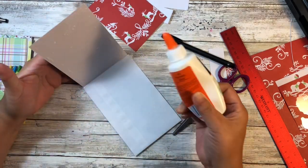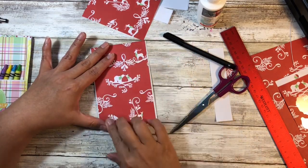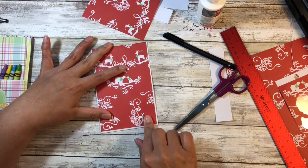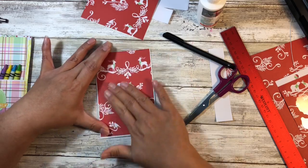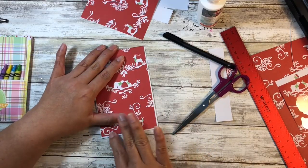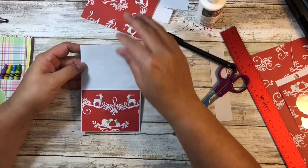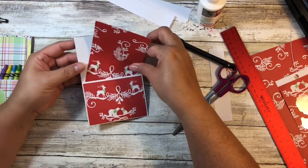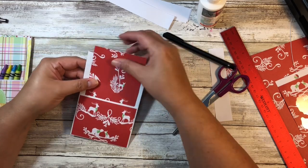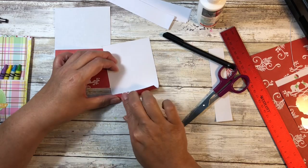Now we're going to glue this piece down. You could use score tape — from a cost perspective, wet glue works just as well and gives you a little wiggle room. That will dry relatively quickly, but just buff it in a little. It's looking really cute as is. We're going to do the exact same thing where we fold over a little bit at the top — you just need a little bit that can tuck into the pocket.